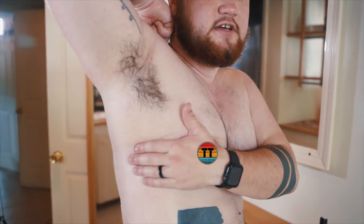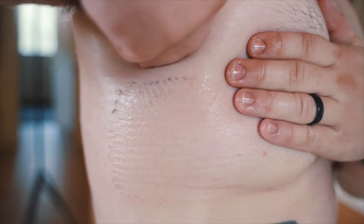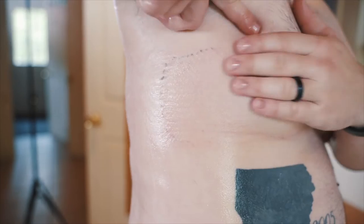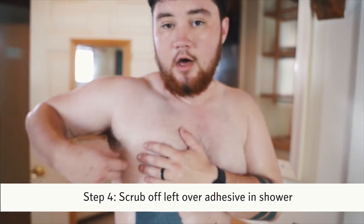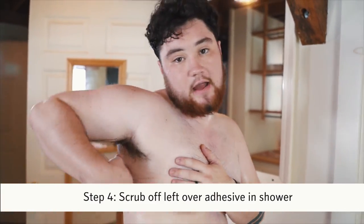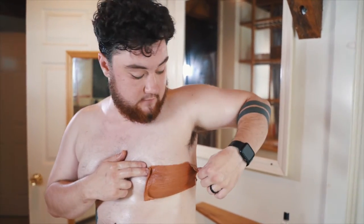We want to be kind to our skin and make sure we're taking care of it. What's left is adhesive — this often happens if you wait five days. Normally if I were to just hop in the shower and use my body wash it comes right off. Looks like this side is probably ready to be removed.